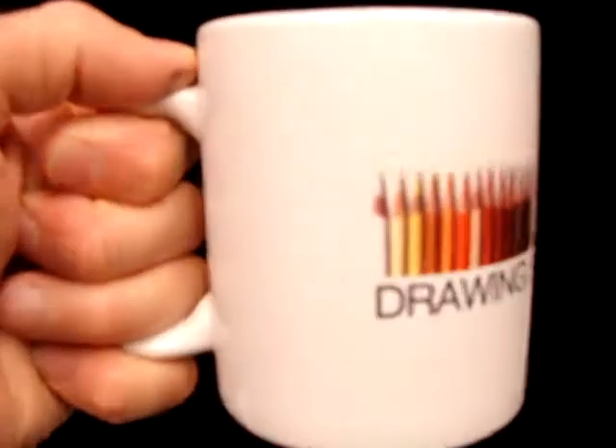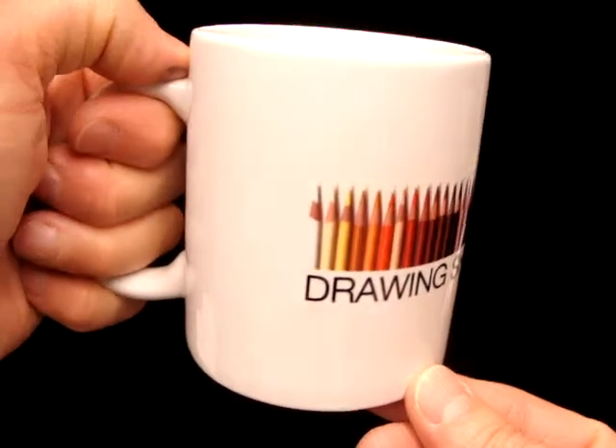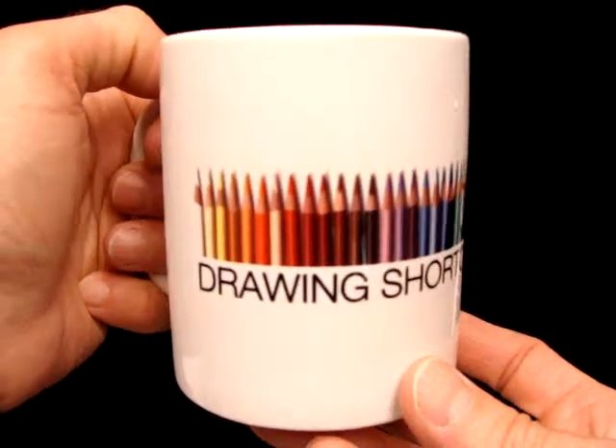Hey, I just wanted to show you something cool. I had a bunch of coffee cups made by a company called Cafe Press, and they'll take a JPEG and put it right on the front of a cup.